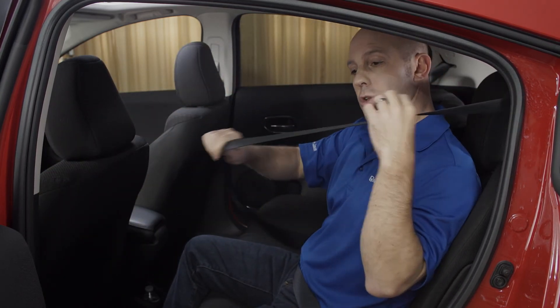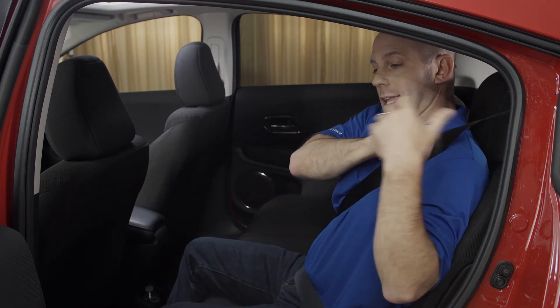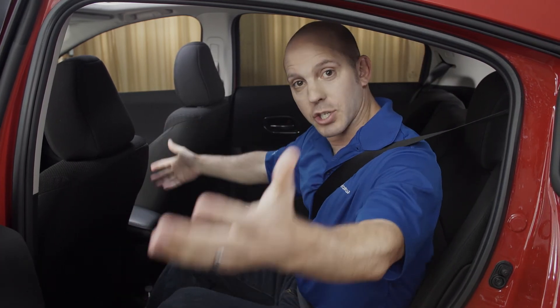So what you do is take this and pull it all the way out. It'll ratchet back and then lock in whatever position you leave it in.